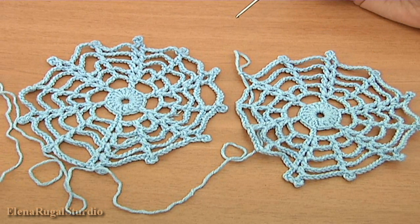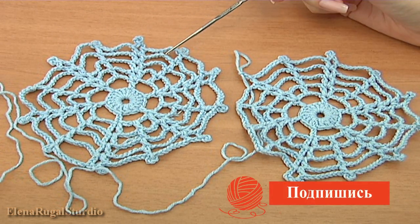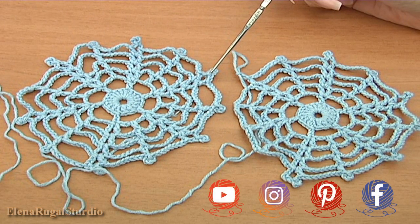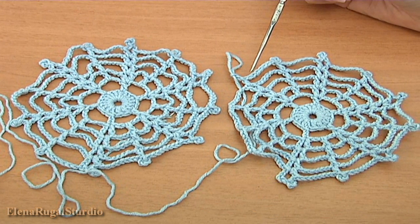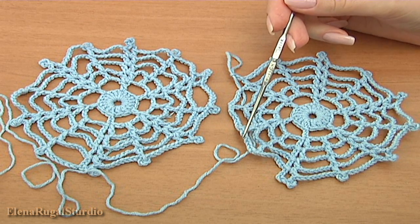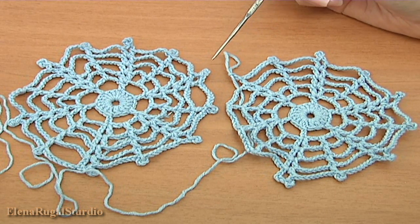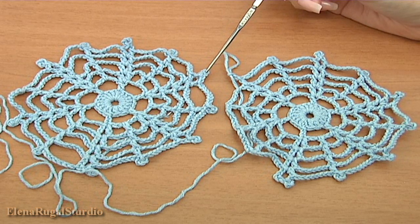In this part we continue the work and I show you how to connect two motifs together in a large piece of work. This is the first completed motif. To join two motifs together I didn't complete the second motif — I didn't complete this part — and while making the last round of my spiderweb motif I show you how to join two motifs together.